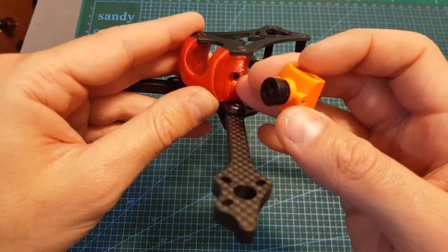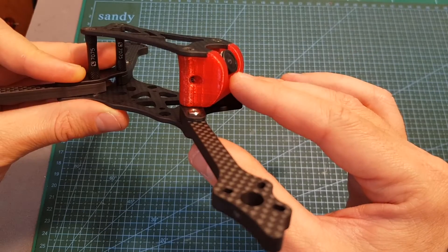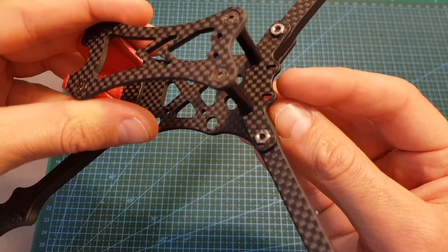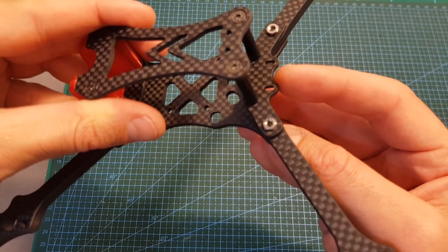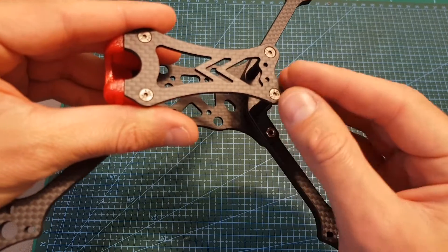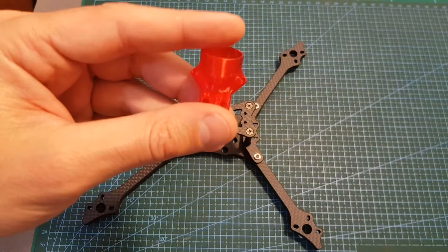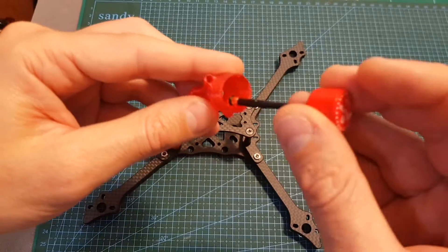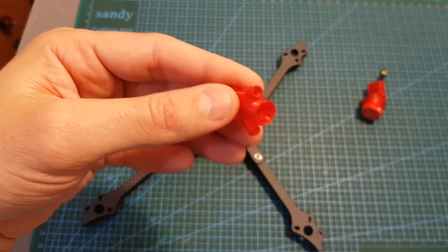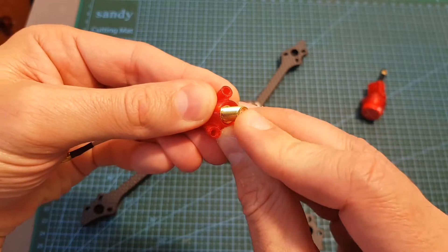The 3D printed TPU part on the front is compatible with micro FPV cameras and will also provide decent protection to the camera lens. On the back you can find two holes for mounting the battery leads, and on the top two holes for mounting the 3D printed TPU antenna holders. You're actually getting two parts: one compatible with the Foxeer Lollipop antenna, and another compatible with SMA and RP-SMA adapters, which you simply insert into place.